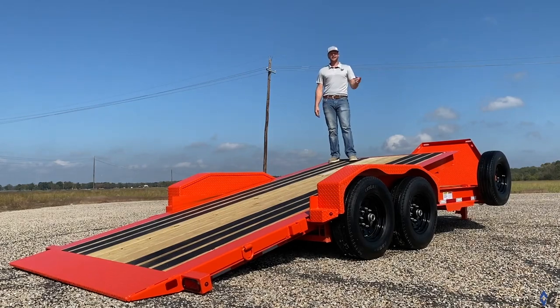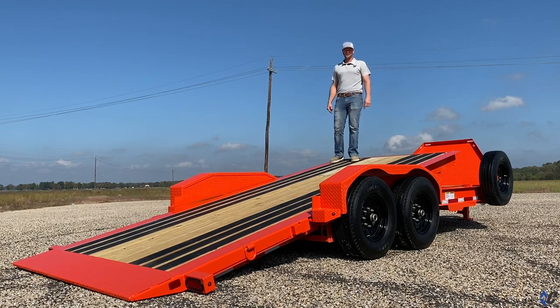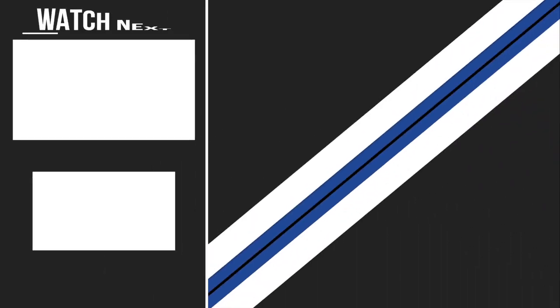And like always guys, to learn more about how to customize your trailer to be extraordinary, hop on our website for more details. Make sure to check us out on all our main social media platforms for more videos like this. Thank y'all.